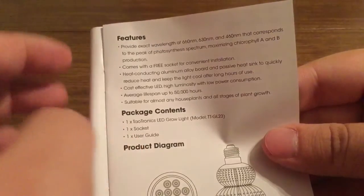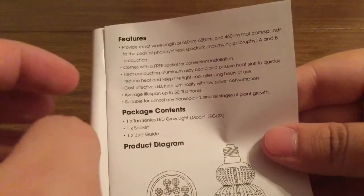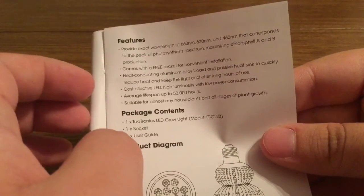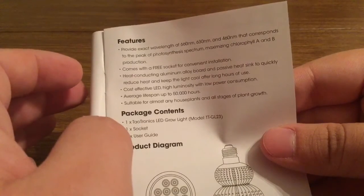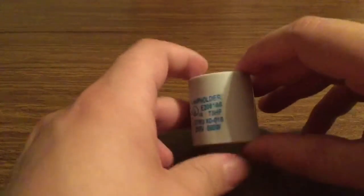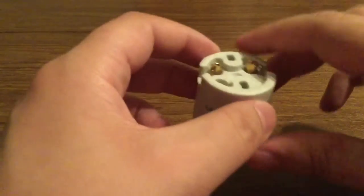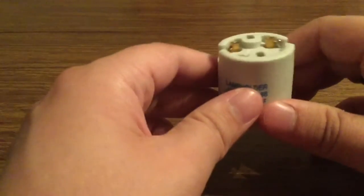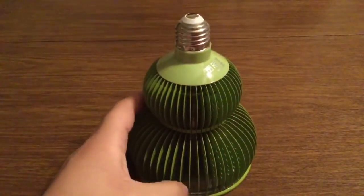It also comes with a free socket for convenient installation and a heat conducting aluminum alloy board to allow heat to pass quickly through the light to reduce heat and lamp overheat. Next inside we have the lamp holder, which is used to connect the light bulb to the cord so that it doesn't move out of place when you're using it.